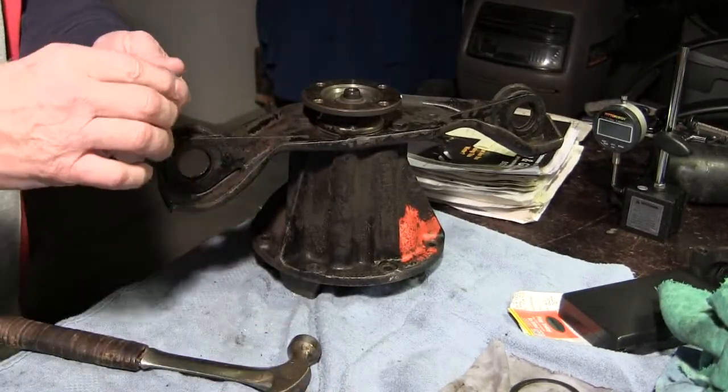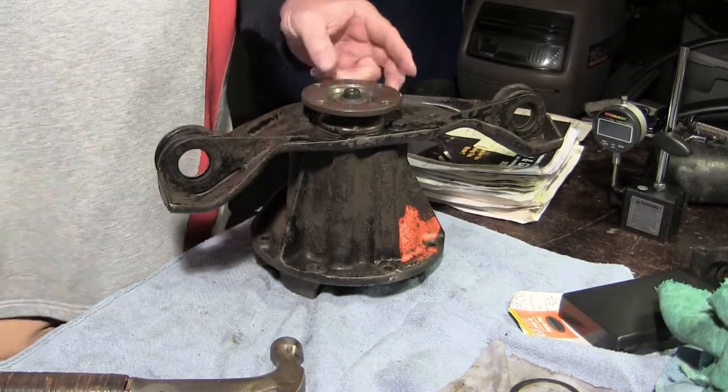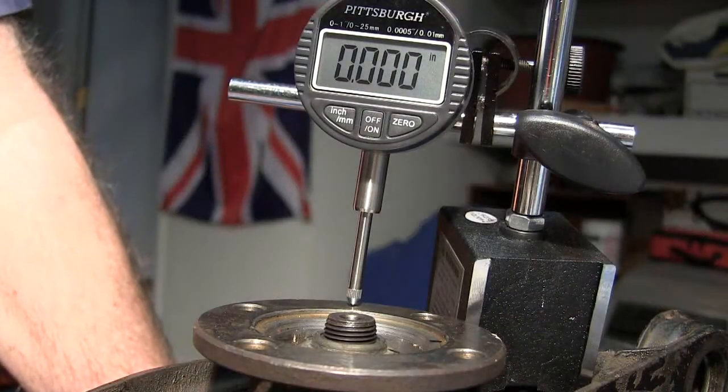There's the nut cover. Okay, that is not a reverse thread. I need some kind of a metal tool here to bolt it to this to hold it as I break this thing loose. Pinion in and out.